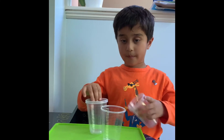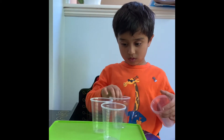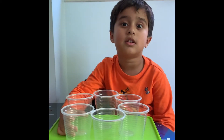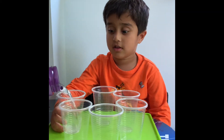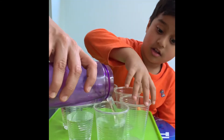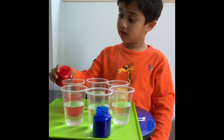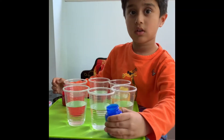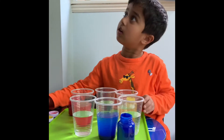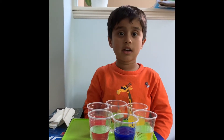Now I'll separate the cups. Now we're going to pour some water. Now we're filling it all with water. Now we're going to pour some colors. I added colors in three cups.